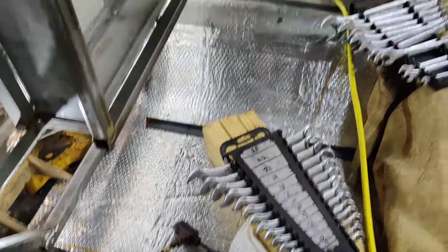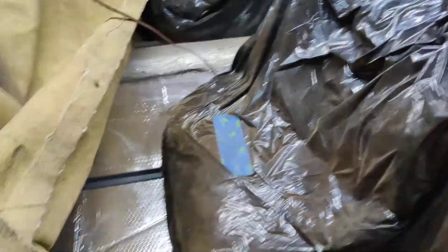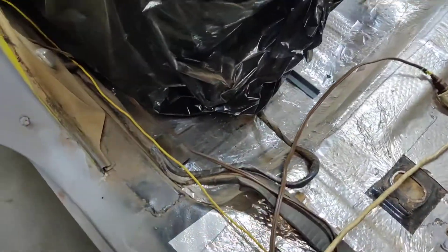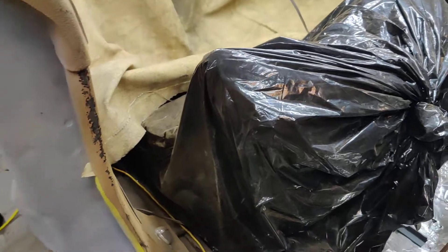The floorboards are still a little dirty — we've got to clean them up — but the floorboard was pretty much a nightmare because we redid the entire floorboard from the firewall all the way up. That was pretty awful.